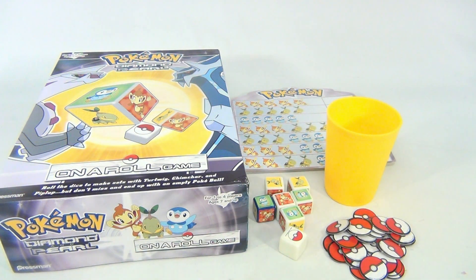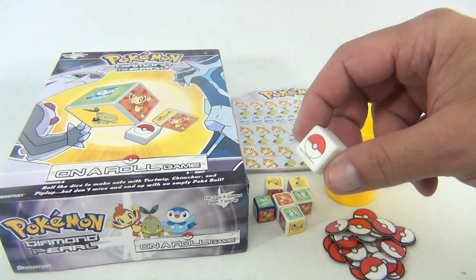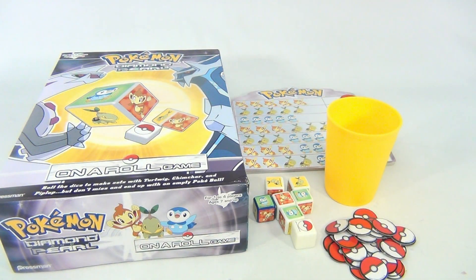You're rolling and trying to match patterns on the scorecards. They also have the Pokeball, which is your token, but there's also a Pokeball on one of the dice, which is not good. That means you are done for that turn — you don't want to roll that.